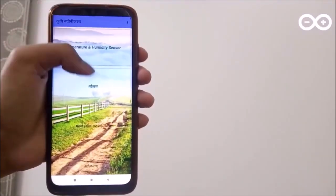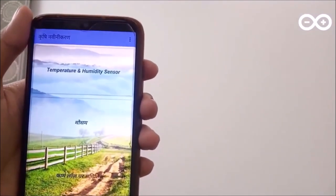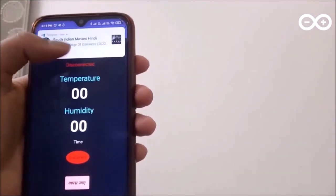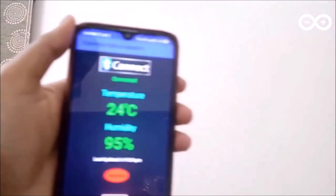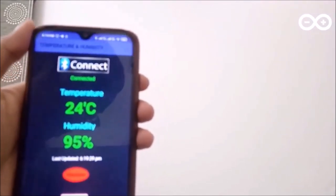Now it's time to showcase my app. The app looks something like this — there is an option for temperature and humidity sensor, and when we click it a different screen opens. This is the layout, and we connect it via Bluetooth — you can see my Bluetooth module HC-05 is visible. As you can see, it is giving temperature 24 degrees Celsius and humidity 95 percent.